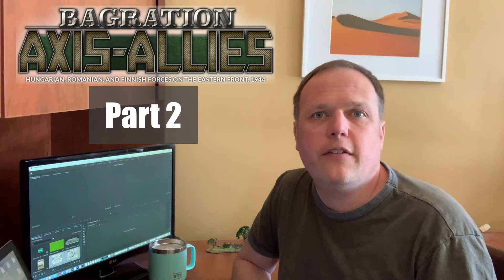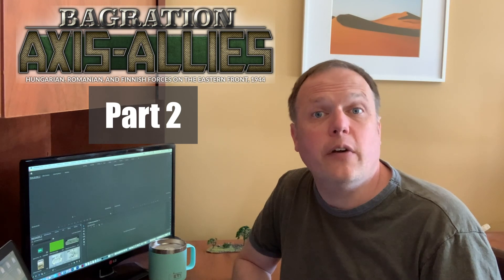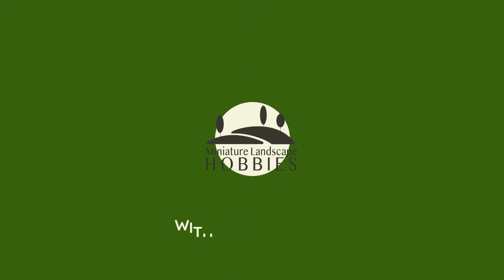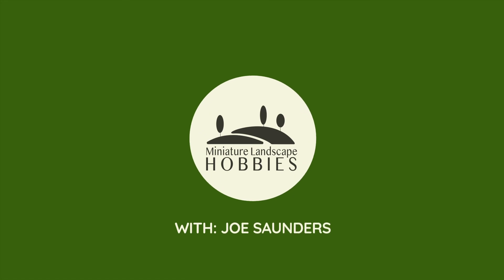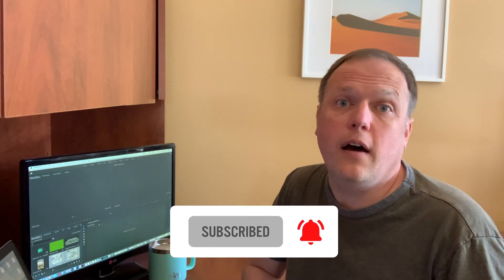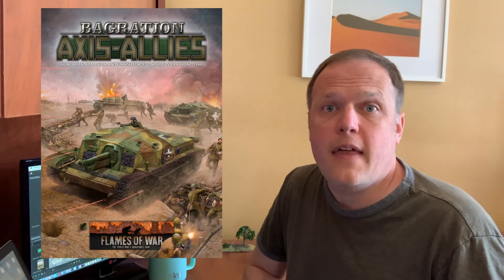Hi, I'm Joe Saunders with Miniature Landscape Hobbies, and this is part two of our series on building terrain to celebrate the release of Migration Axis Allies. In our previous video, we used the awesome model of the Ruin Church by Battlefront Miniatures to prepare a terrain piece. That was only half the project, however. In this video, we're going to move on and complete the spread by making a graveyard. We've got a lot of ground to cover — let's get to it.